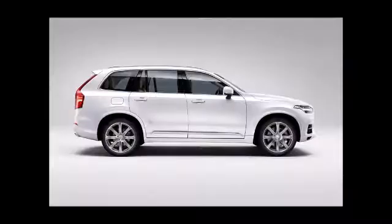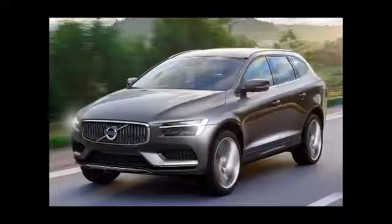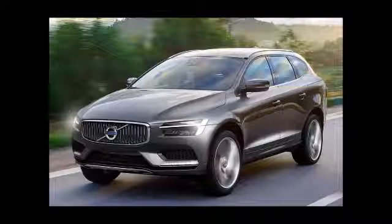With the XC90 T8, Volvo Cars has said that it assures performance of a luxury SUV, while keeping emission levels to a minimum and fuel efficiency at a high 40 KPL.